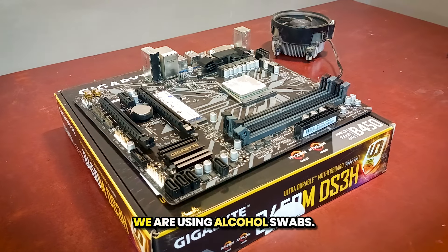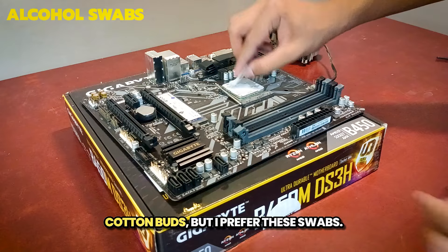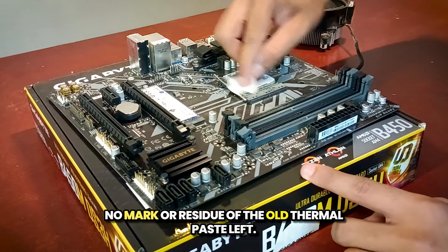To remove the old thermal paste, we are using alcohol swabs. You can buy these at any medical store for around Rs. 2. You can also use isopropyl alcohol with cotton buds, but I prefer these swabs. Gently wipe the swab on the CPU until there's no mark or residue of the old thermal paste left.